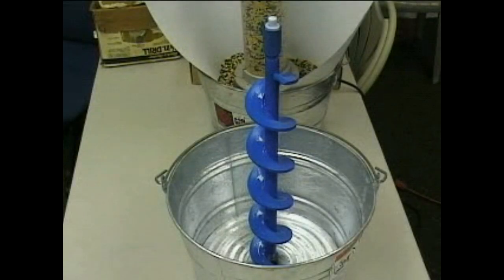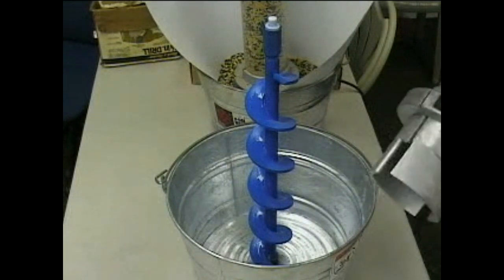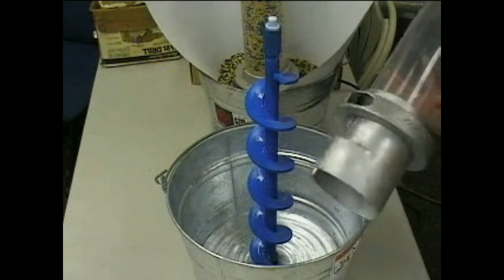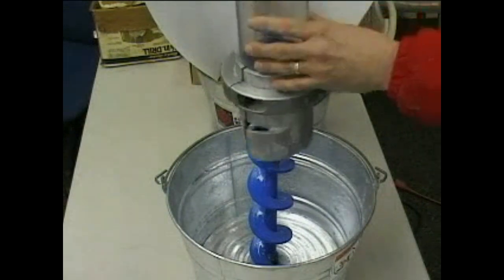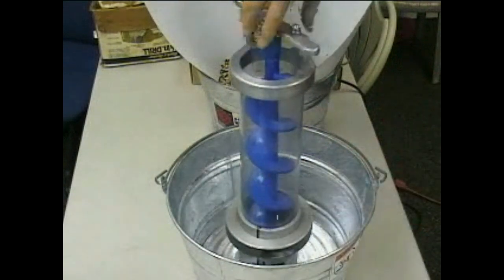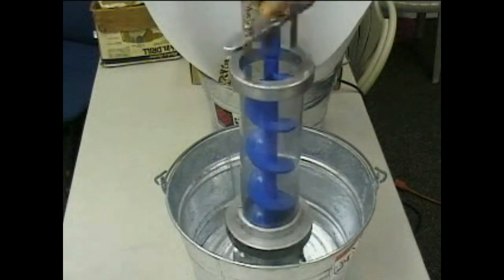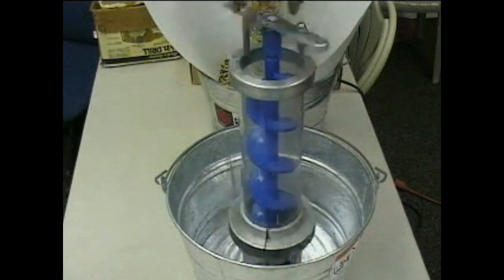The old elevator — we have a demo unit here that uses a static screw mounted in a four gallon bucket. We will introduce the rotating casing, which shows the intake scoops that will pick material up out of the bottom of the hopper. As the rotating casing turns around the fixed screw, it will pull the material into the elevator, where the contact friction will elevate the material up the screw. We'll demonstrate that for you now.